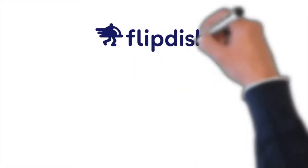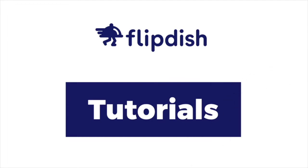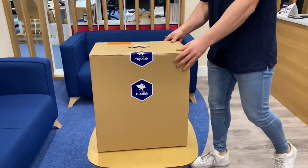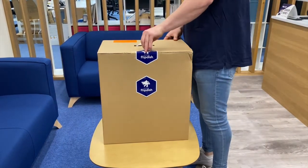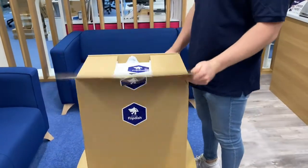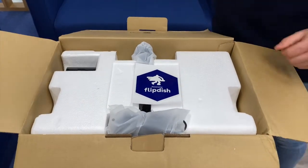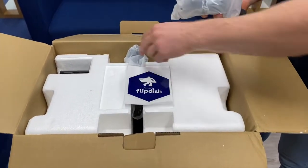Welcome to this FlipDish tutorial on how to set up the T2 15-inch kiosk and card reader. Let's start with unboxing. Step 1: Inspect the box and contents for damage. Please contact the FlipDish team at help@flipdish.com if there is any damage to the device or the box after it has arrived at your location.